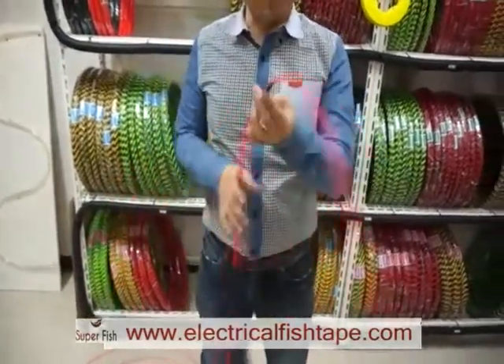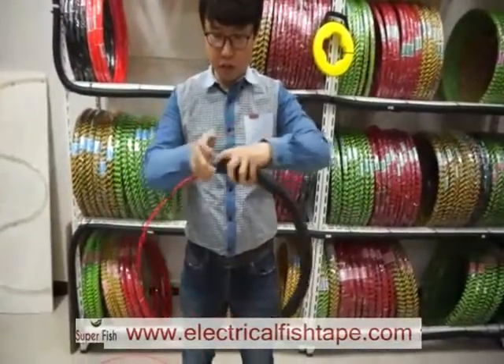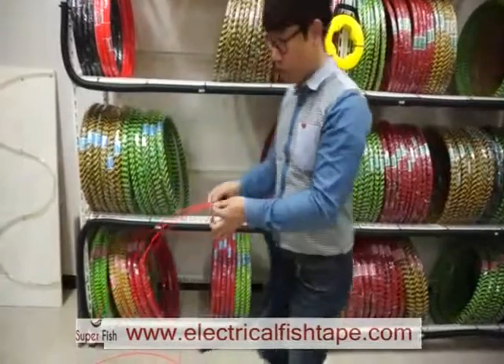That's it. After that, you can just push in this piece, and you can use it like a cased fish tape.